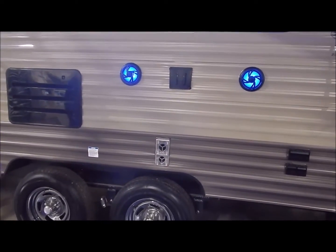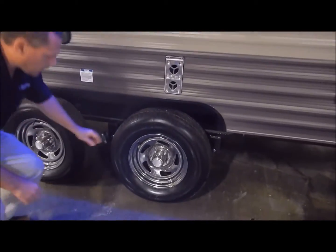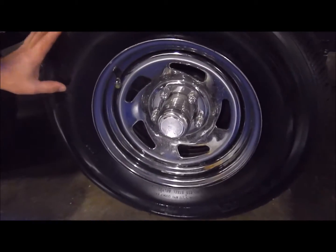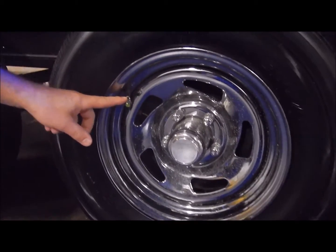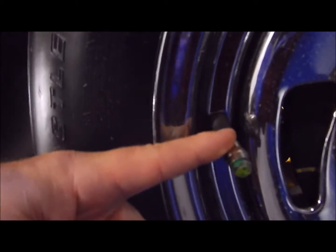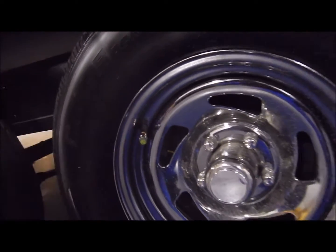These are the mag wheels — chrome plated so they don't rust. We do have the radial tires, and if you look at the stem it has a number 50 on the end cap showing you the tire pressure that needs to be in there. You can also see it's green, which shows your tire pressure is good — if that turns to red it means you're low.